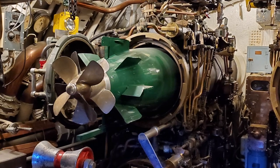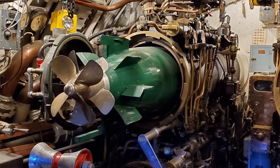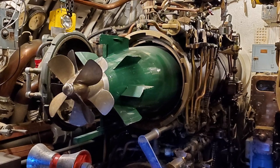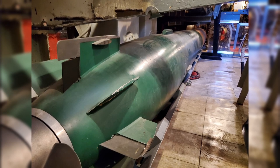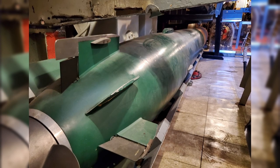And then here we got a torpedo halfway being loaded into the tube — not sure what type of torpedo this is. Whatever torpedo is in the rack is the same torpedo being loaded in the previous picture, so whichever torpedo this is, someone out there probably knows — going to get some kind of World War II torpedo. The rear of the boat seems to be set up for the Japanese timeframe, because the Torsk sunk the last Japanese ship to be sunk in World War II.